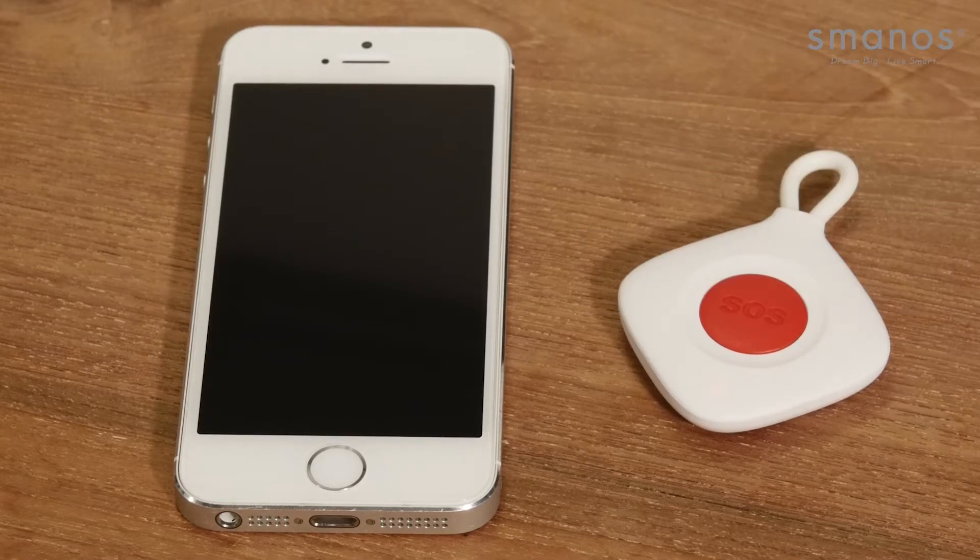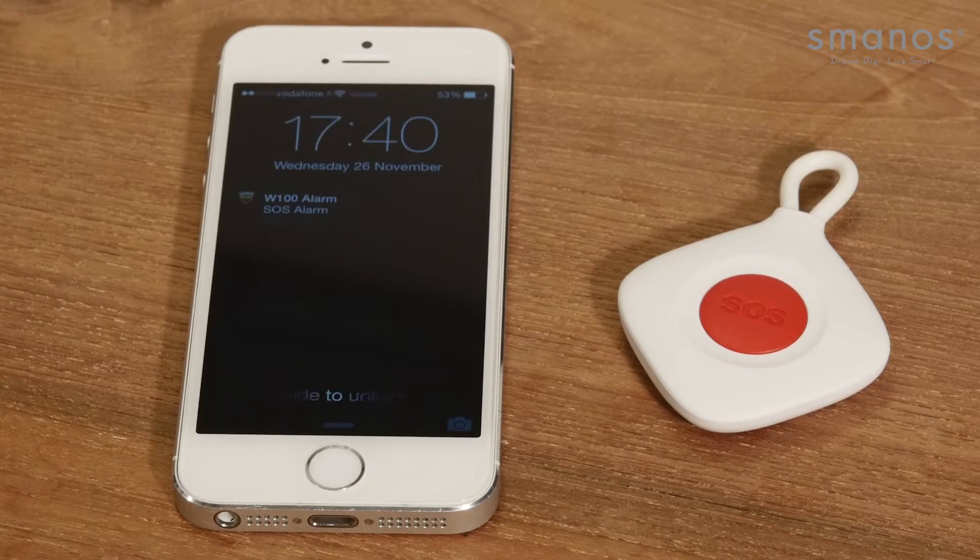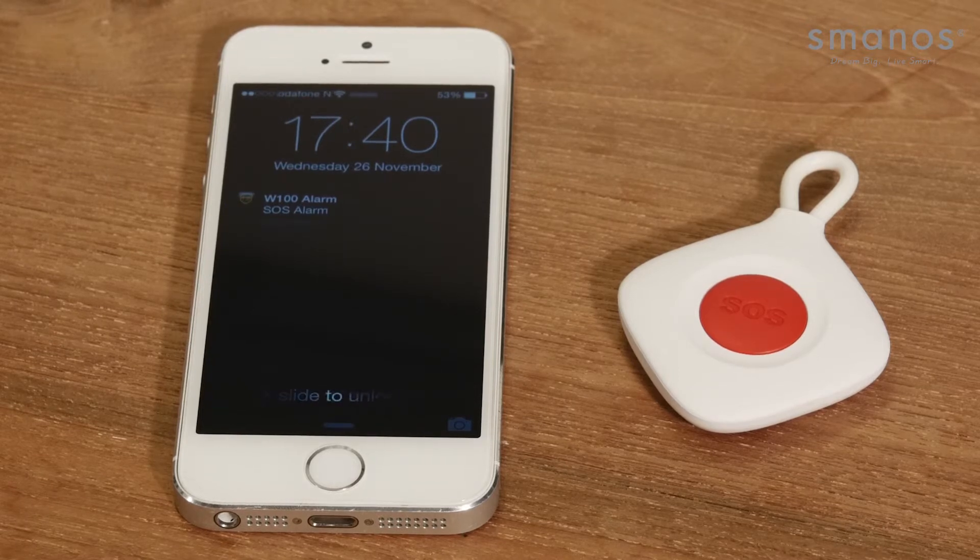When you press the SOS button, the alarm panel directly alarms and sends notifications to pre-stored numbers. This SOS button can be used in any situation you would like to sound the siren with just one click and get alerts by the control panel.